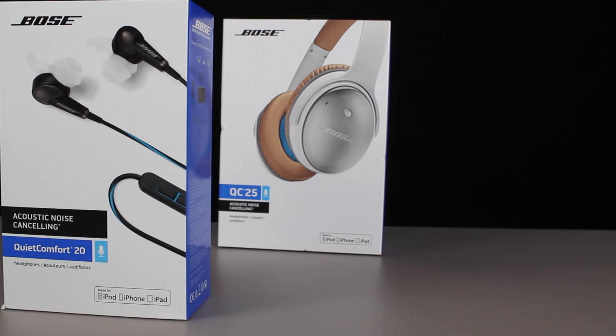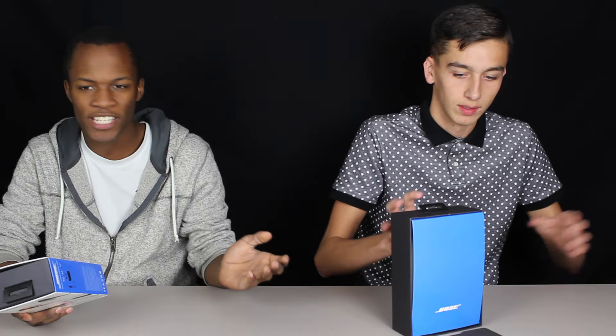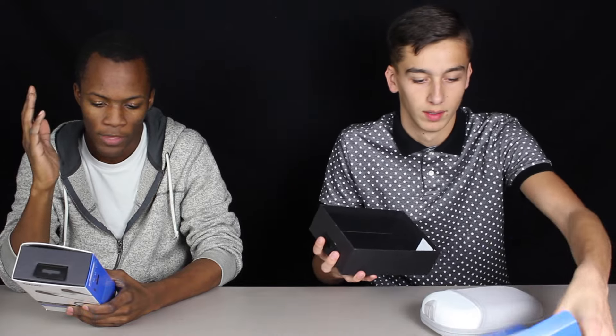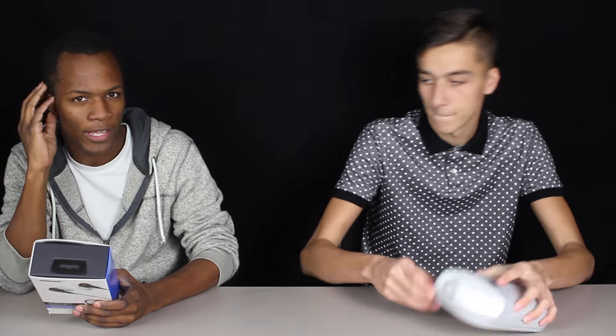We're going to test that out for you guys and let you guys know what we think of it. While Taylor's opening that, I'm going to read the QC20. The main basic thing is that besides it has an in-ear style versus the over-ear, this design is called Stay Here Tips, which makes it way more comfortable in the ear and lets it stay in your ear better.